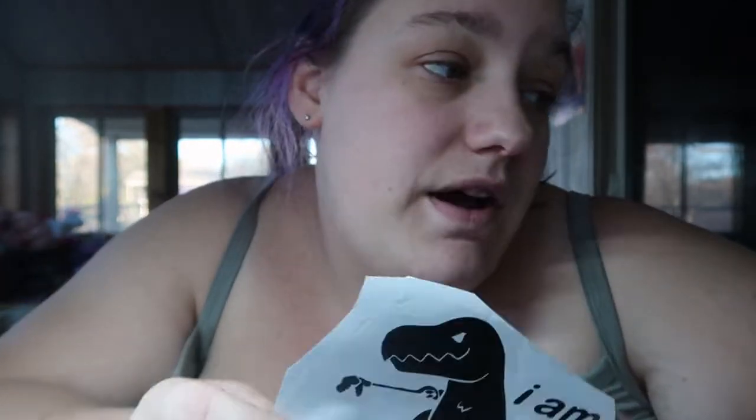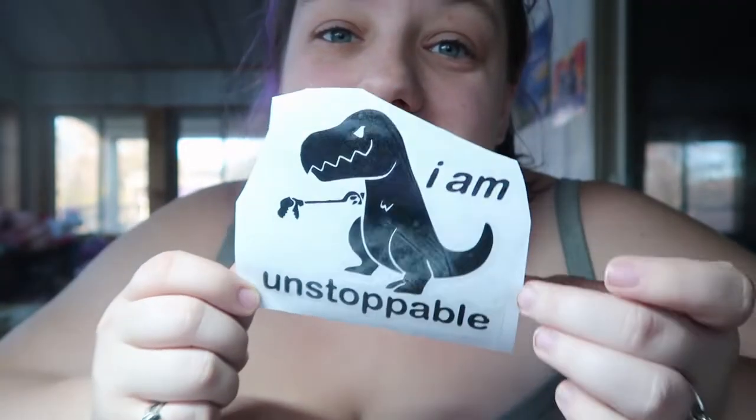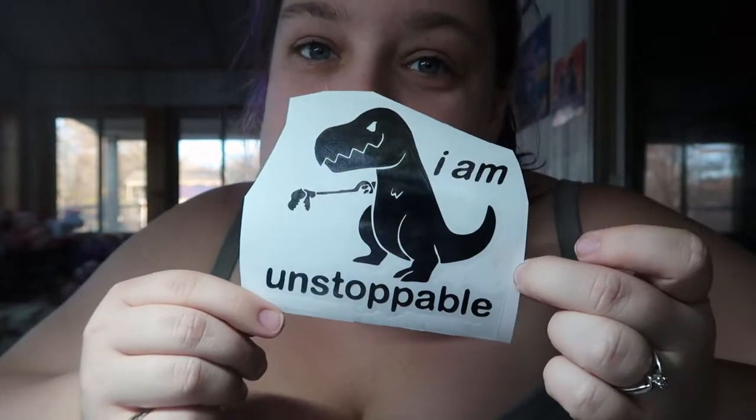I have one I still need to fix - it says 'F It' and then it's supposed to say 'before it F's you,' but I need to recut the 'before' because when Tim did it, it was just way too small and I couldn't weed it. And then by far my favorite one - it's a little T-Rex holding a gripper thing and it says 'I Am Unstoppable.'